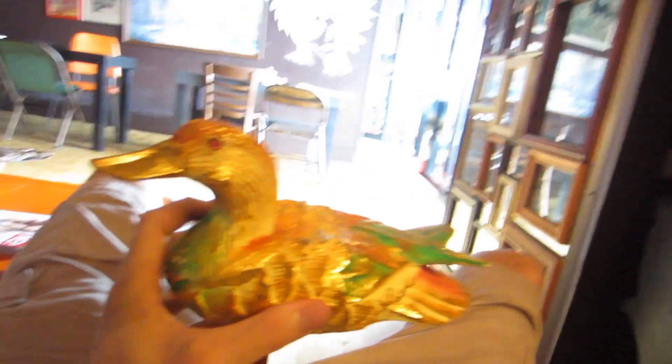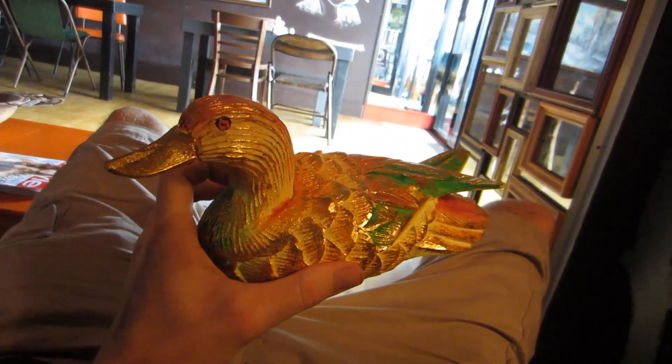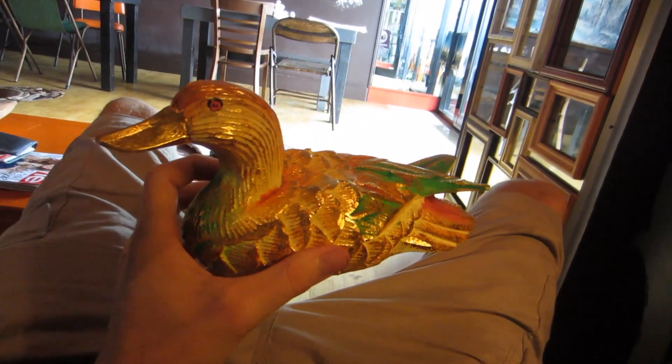We've gone for a little stroll and we're now actually in another coffee shop. Look how nice this duck is — this is a really nice duck. This person looks really important. I don't know who it is. Can anyone tell me who it is?